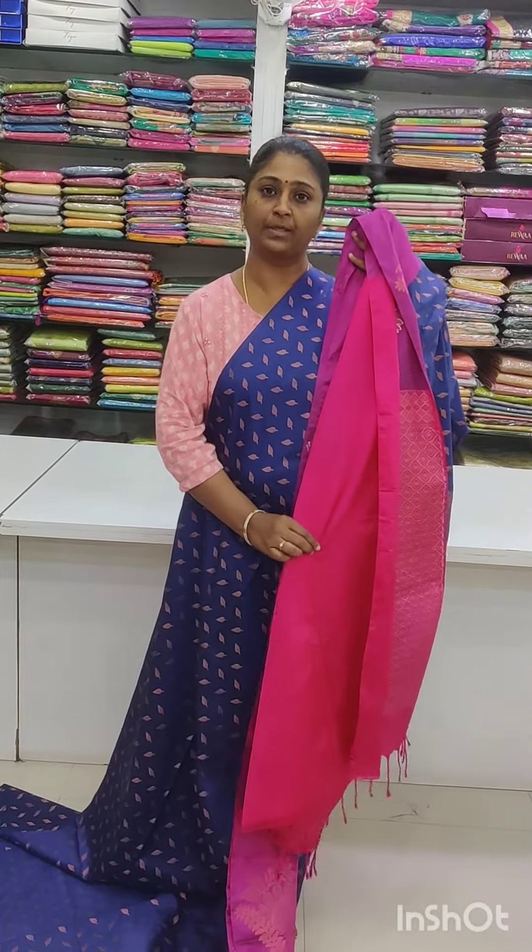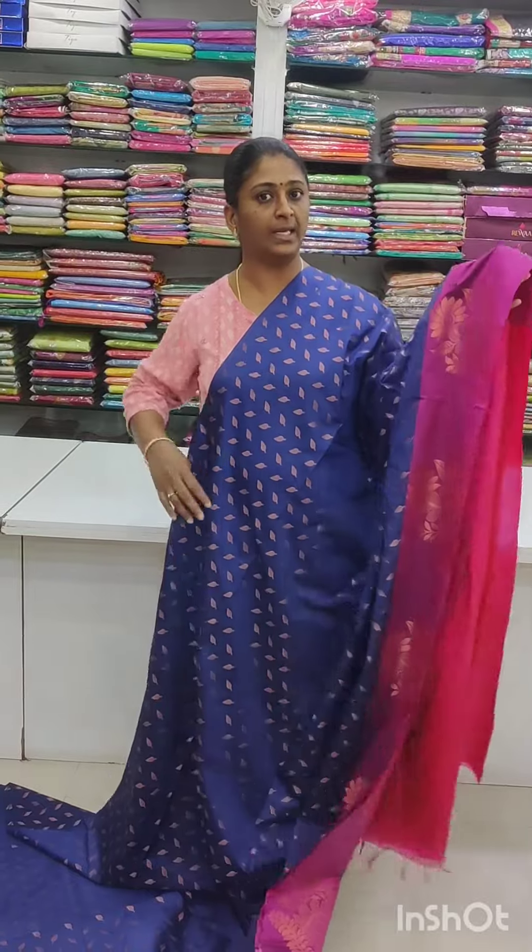The price is Rs. 2600 with free shipping. And there is a border, and colors are available.